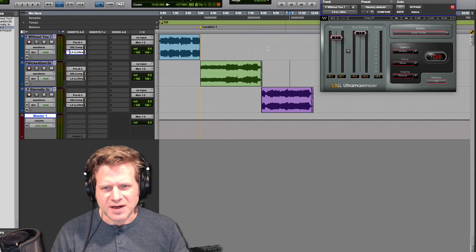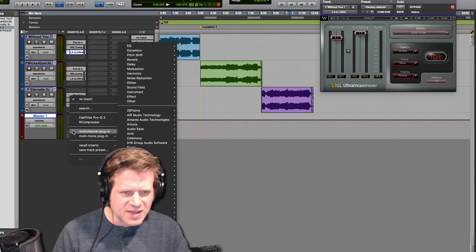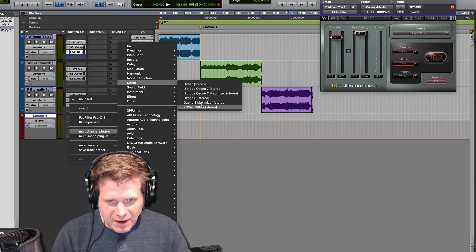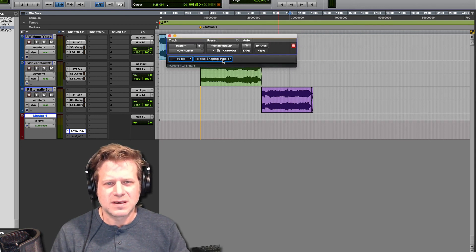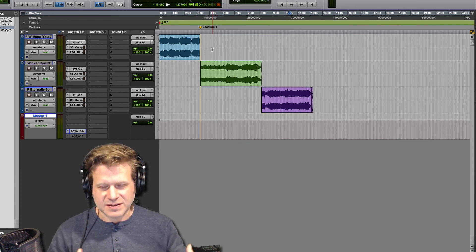The last step processing-wise: I switched off the dithering on all these digital limiters because I didn't want all three tracks having dithering going on at once. So on the master track I'm going to use a dither plugin — I'll select the power dither, set to 16-bit, noise shaping type 3. And that's all I need to do — that's it for processing.